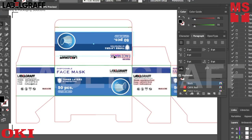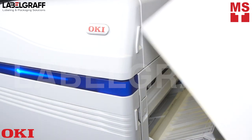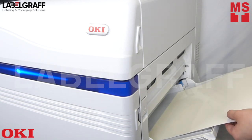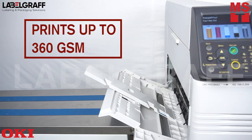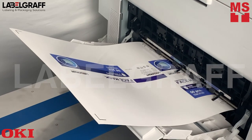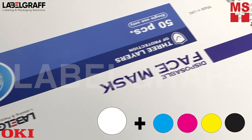Make your design of the face mask packaging box. It has a superb print resolution with 1200 by 1200 dpi and can print on papers up to 360 gsm. Oki Pro 9542 will give you brilliant print quality in a full range of CMYK plus solid white.